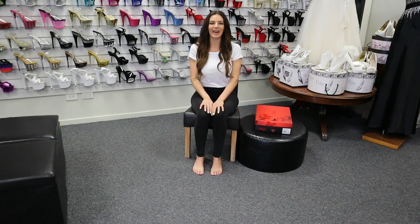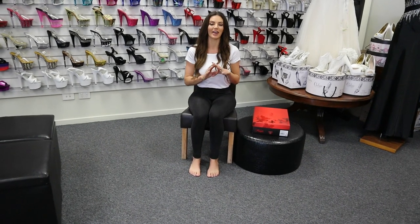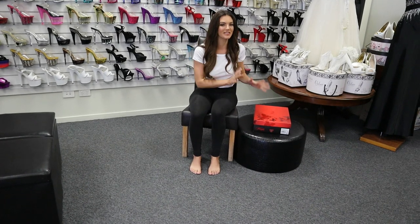Hi everyone, it's Amanda. I'm back at Shoes of Hollywood to do another review. So today I have a pair of amazing boots. I know a lot of you have been requesting boots, so this is what we've got.